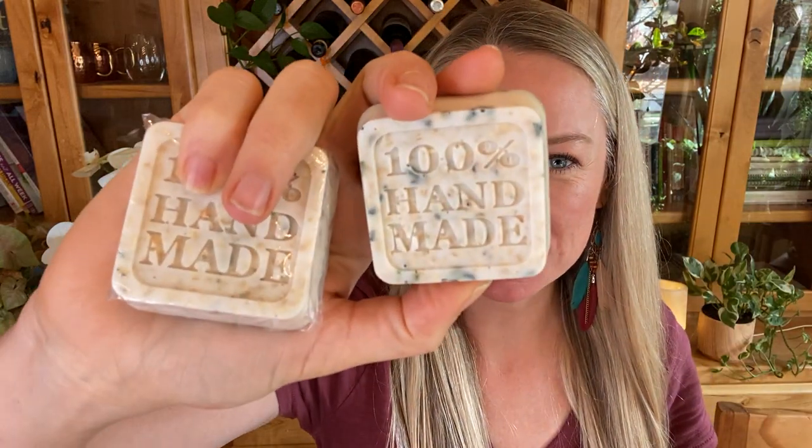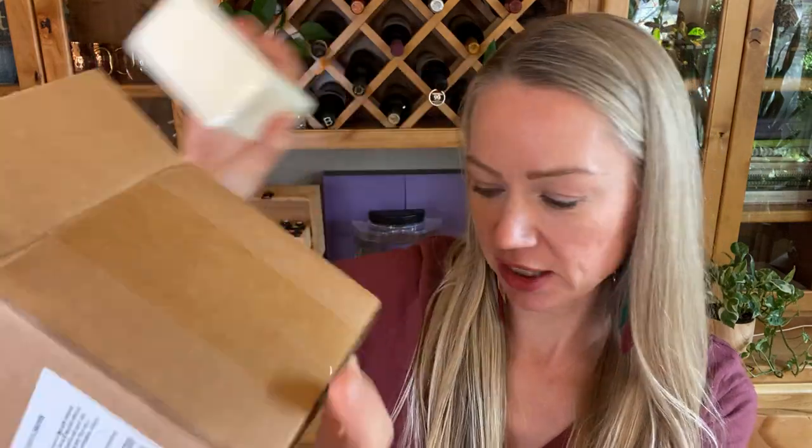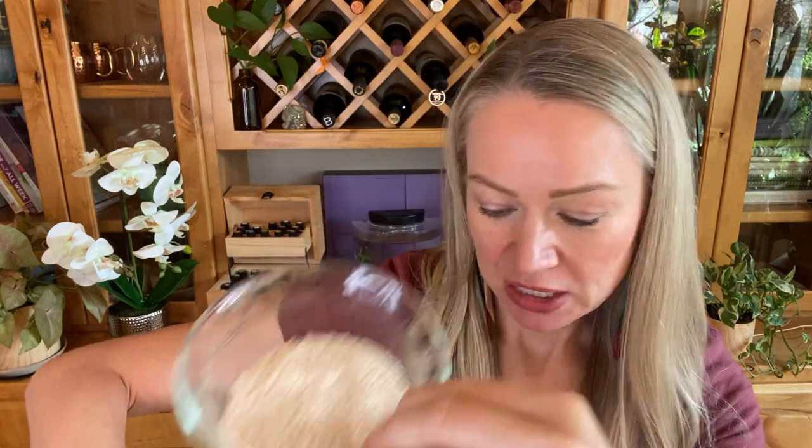Hi friends, welcome back, Regal Smith here. Today I'm going to teach you how to make this extremely simple five-minute lavender oatmeal soap. We're going to need four ingredients: a melt and pour soap base — I'm using goat milk, you can use shea butter or whatever you prefer — one pound, some lavender essential oil, some dried lavender, and some oatmeal blended up.